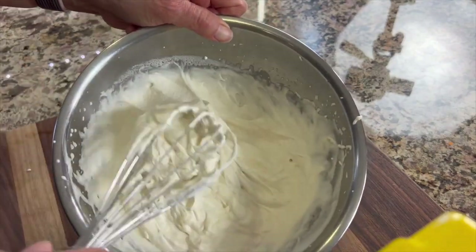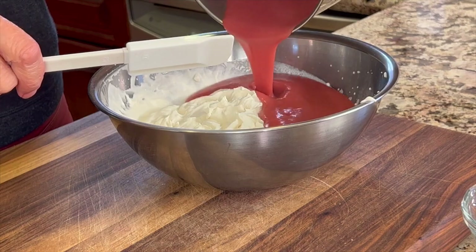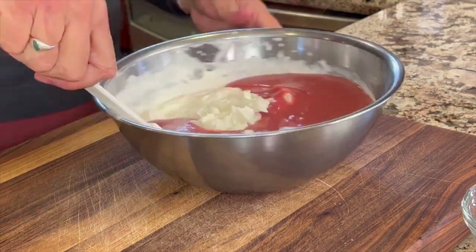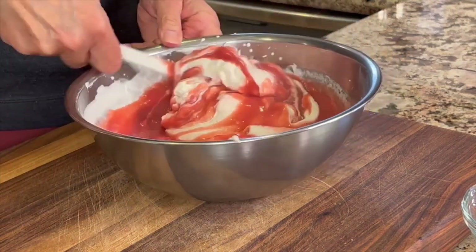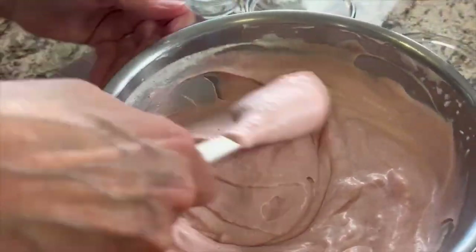Once you get firm peaks, then you're ready to add the chilled strawberry puree. Pour in that intense flavored strawberry puree and fold it in very gently. Once you don't notice any more white streaks and the color is uniform, then you know you're done.